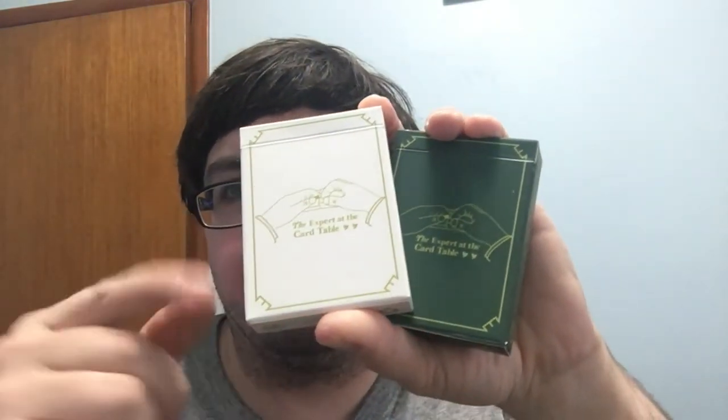Hello everyone, it's Feetzei Shreddy here, back with another review. Today we will be looking at the new Expert at the Card Table decks from Magic Encarta.